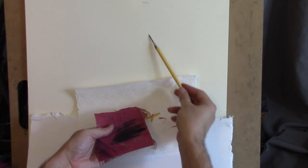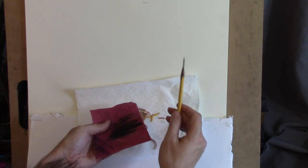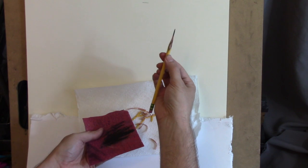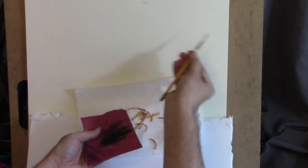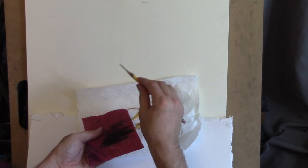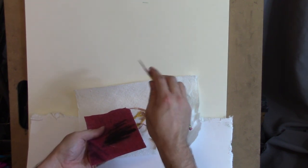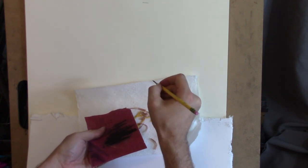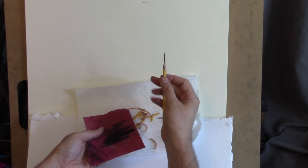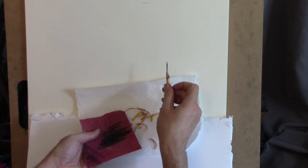I can use the broad side to block in the gesture, which I'm going to talk about in a second, and then I can also use the point. For the majority of our drawing, we're going to be holding the pencil with our index finger and our thumb and we're going to be pulling our lines - not pushing them, pulling them. A lot of the drawing we'll be using this broad side. Towards the end, when we get into the smaller shapes and more specific things, that's when we might start holding it differently to use the point. But for most of it, especially in the gesture stage, we're going to be holding with our index finger and thumb and pulling our lines using the broad side of this exposed graphite.